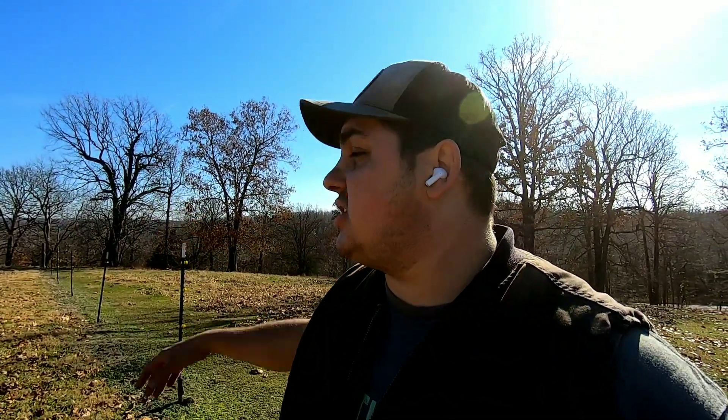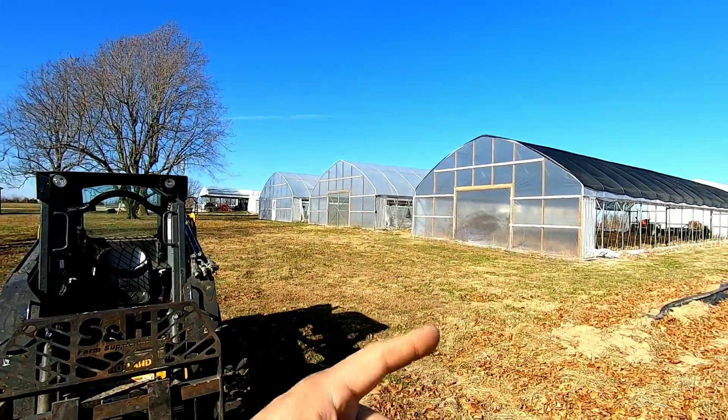If you guys watched my play barn video, I kind of explained what we want to do here. This side of the pasture we have now for our cows, we're going to block it off and fence an electric fence in a different section. But over here next to the high tunnels, we're going to build our play area. For the past couple weeks we've been coming up with many ideas for games we can build for the kids and families to have fun with.